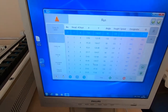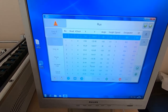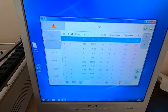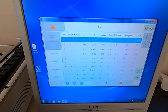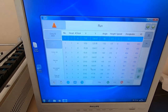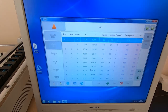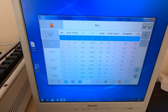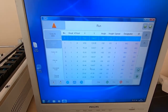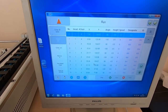I've checked using the software that each component is going to be placed correctly. You can select each component in turn and tell the machine to drive to that component location, then look through the down-facing camera to see exactly where the machine will place it — assuming you calibrate to the same points each time. I've also checked that the rotation for each component is correct. We're now ready to start the run.